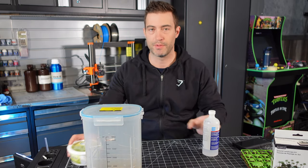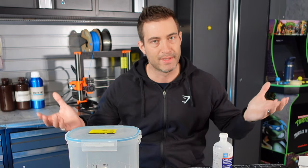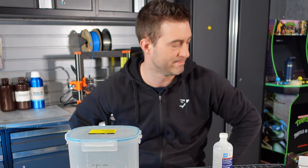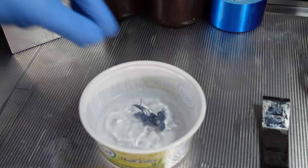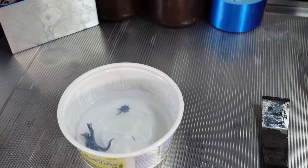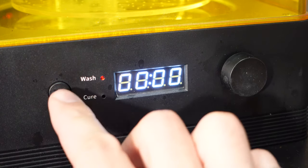I only got one bottle of alcohol left. I don't have enough to fill this up so I'm going to use this butter tub and clean it the old-fashioned way. Sometimes you got to be resourceful when you're 3D printing. Quick little rinse of alcohol, then three minutes under the UV light.